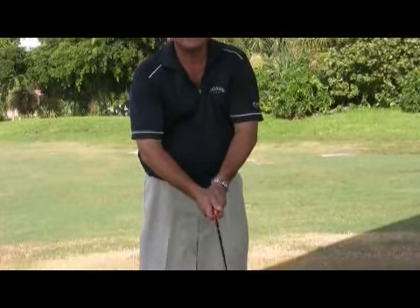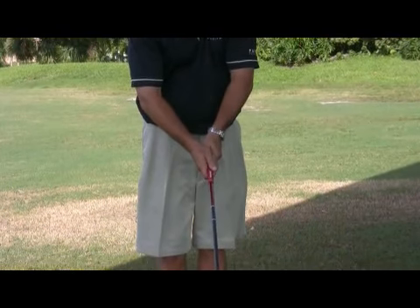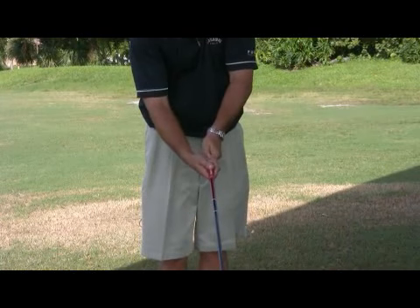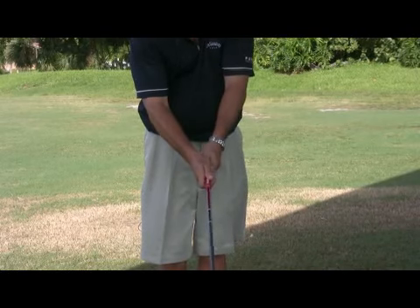Your grip would be the greatest determinant on whether you can curve the ball. The only part of your body touching the club are your hands. So if you do want to fade the ball or slice the ball — moving it left to right for a right-handed golfer — you'll get your right hand not so far under the shaft; you'll move it so you see less of your nails, and even so with your left hand, moving it more to the left also.